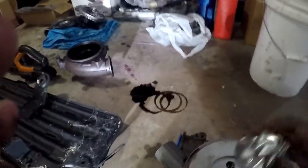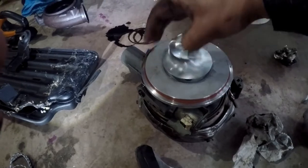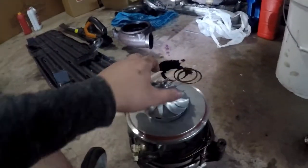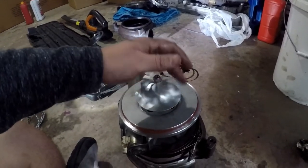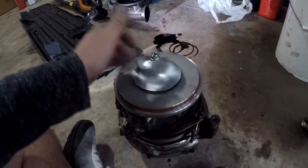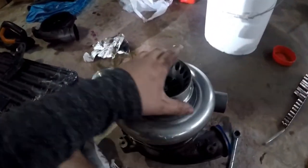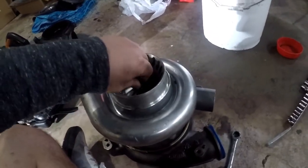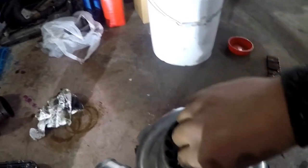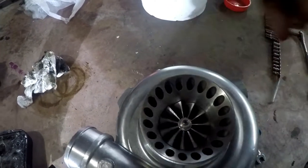Now I know all of those bolts are torqued down correctly. One thing here - these are reverse threads, so going to the right is not going to tighten it down, going to the left will. Hopefully that's coming up on camera - now it stopped because it's spinning the turbine shaft. I'm going to hold onto the turbine shaft while I tighten this down. I do not have this thing bolted down yet - I'll get that. But what I want to show you guys is this is spinning freely in here, no issues, no shaft play - looks good.